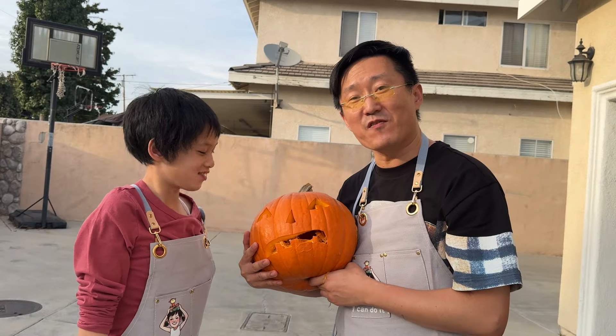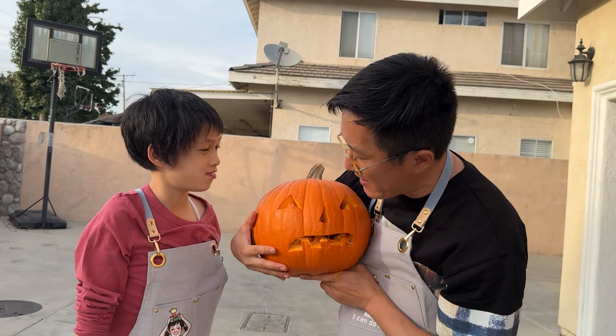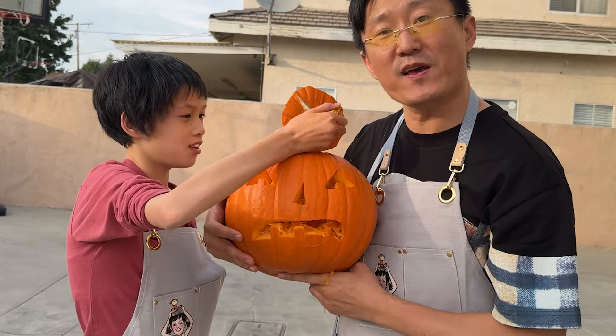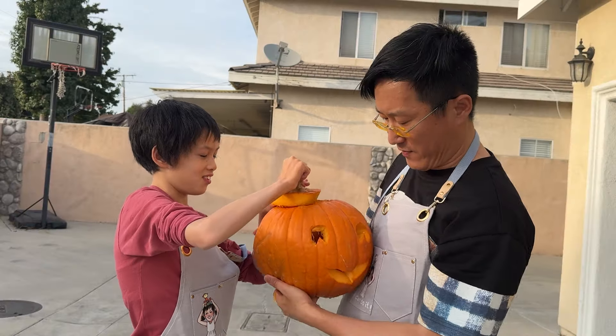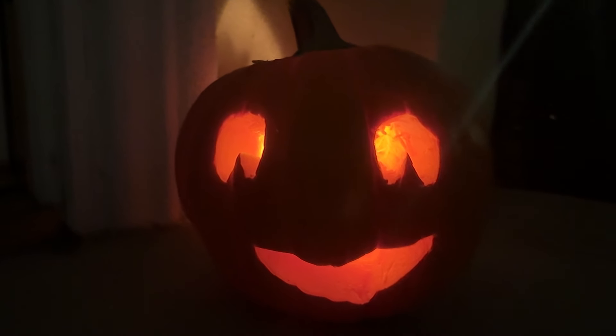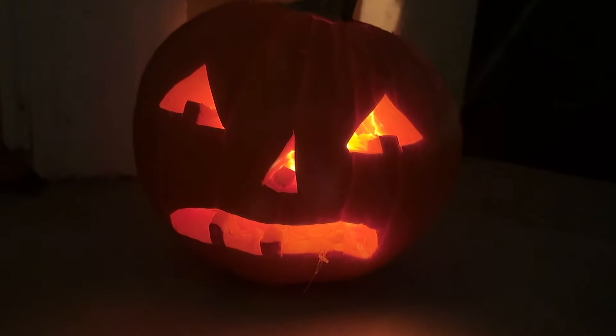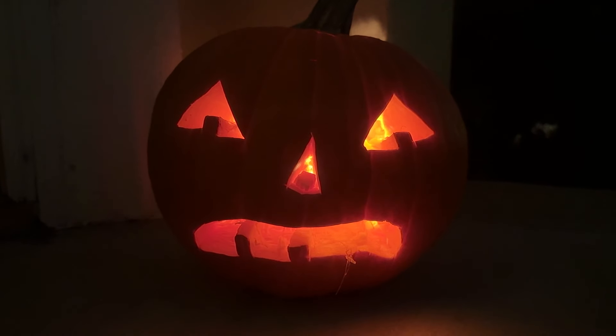All right, so we finished carving the pumpkin. Raina helped a lot. I kind of just free-handed it — I didn't even use a marker or anything. This is the angry face on this side, and then we have the happy face on this side. What do you all think? I want to kiss it. How does that look? Pretty good, huh? I want to kiss it, Dad. It's a ghost. It's pretty, Daddy. You're so pretty, Daddy.